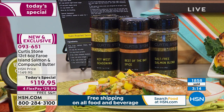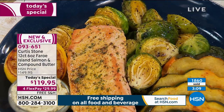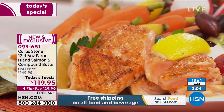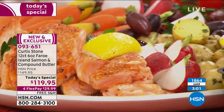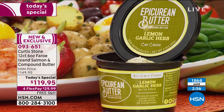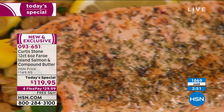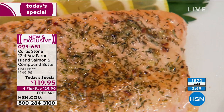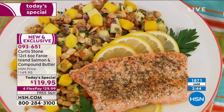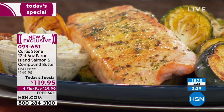Today, typically we do eight — we're doing the 12-count. They're individually sealed and portioned, flash-frozen, and they stay in the freezer for up to a year. The best deal ever. Free shipping and handling. It's a one-day-only offer — item number 093-651. We're at almost 2,000 gone and we've got about two and a half minutes left.